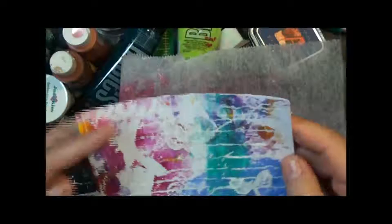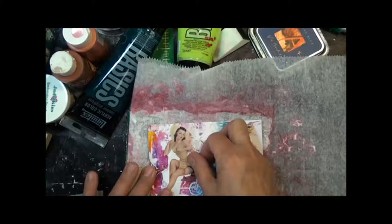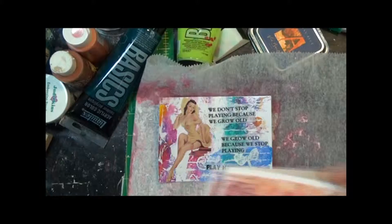Now that we've put the tissue paper onto the card with our gel medium, we can go ahead and create our collage. In this case, I'm going to use another image from my pinup gals, and I'm going to see where I want to put her. I like her over there. Using some more of the phrases from the inkjet tissue paper, I can go ahead and collage these down.